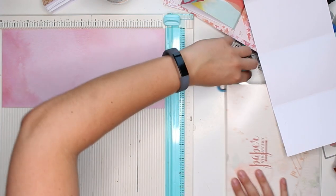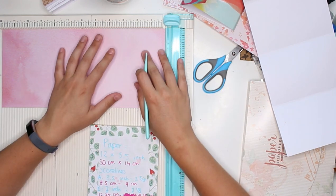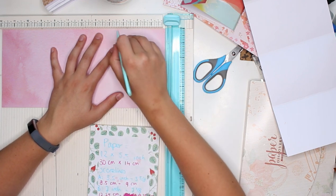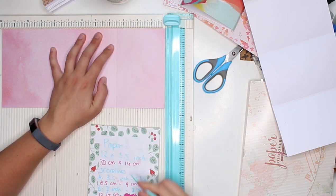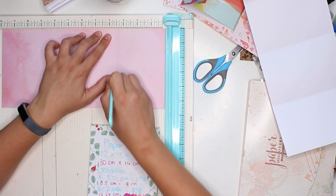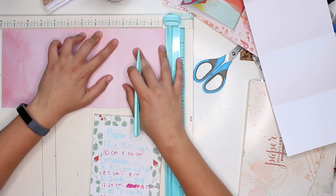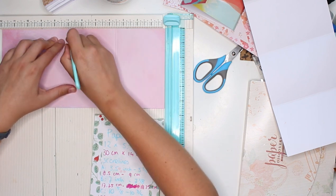We are going to score it. We're going to score it at 3 and a half inches first — that's score line A. And then the second score line at 3 and 5 eighths of an inch, so that we have a teeny tiny slot in between. You will see why in a second. Then we are going to score again at 7 inches.